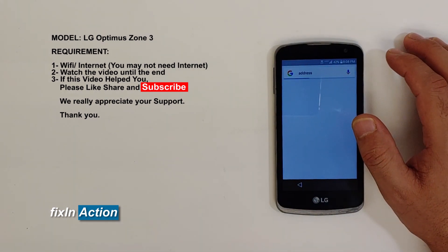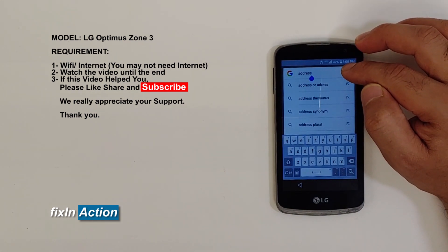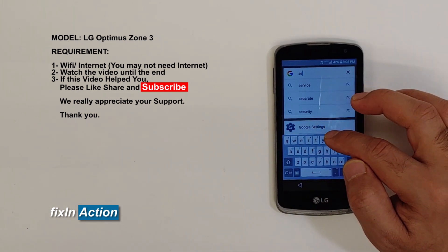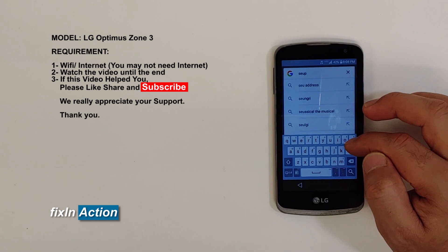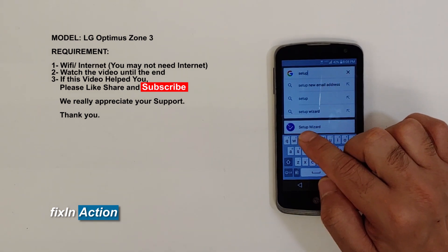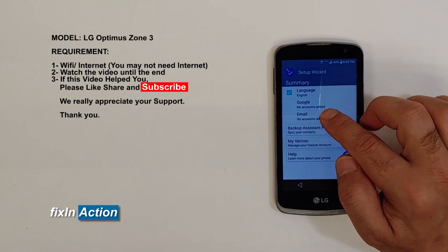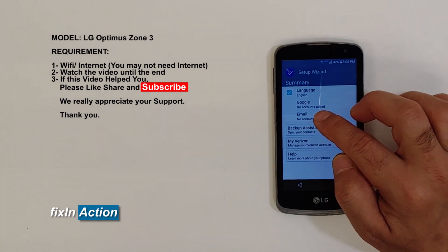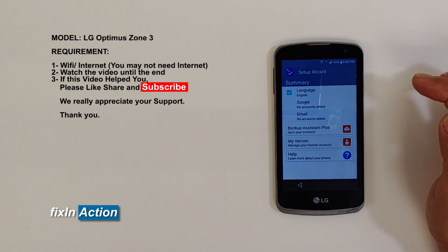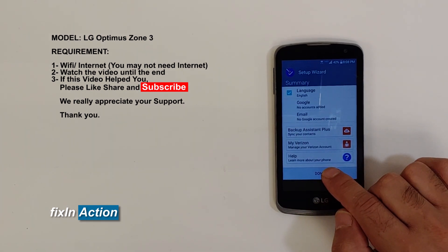It will open up the Google Assistant box. Type 'set up wizard' and it will pop up. Click on 'Set Up Wizard', then click on Email — it's the third option; the first ones are Language and Google. Click Done, then click Turn.